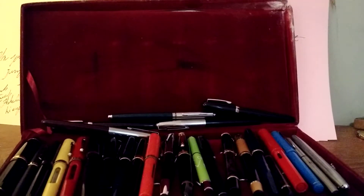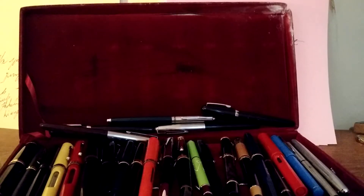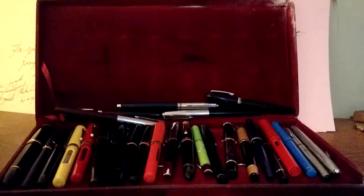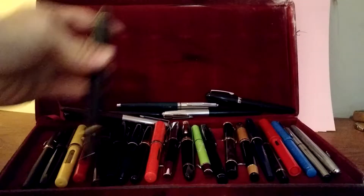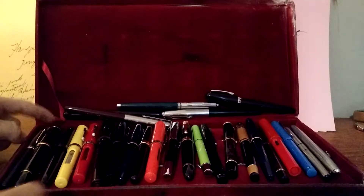Hi guys, Jacob Thibodeau here. Today I'm going to be showing you guys my pen collection. I have gotten new pens and stuff, so I'm going to show you guys that.